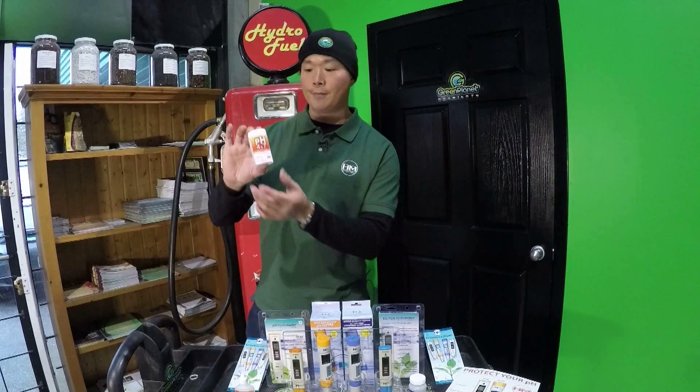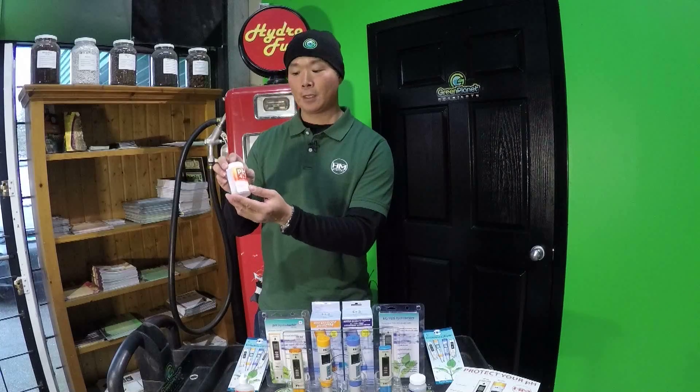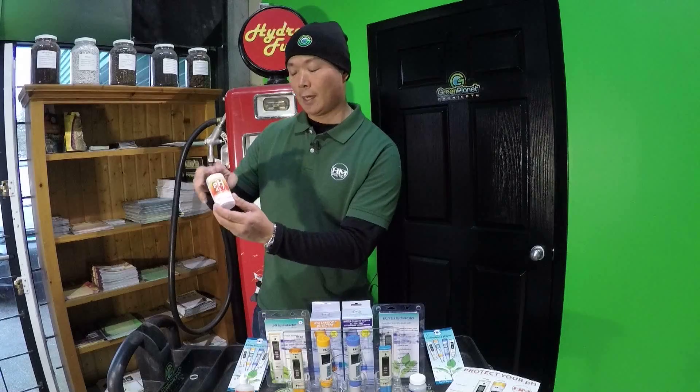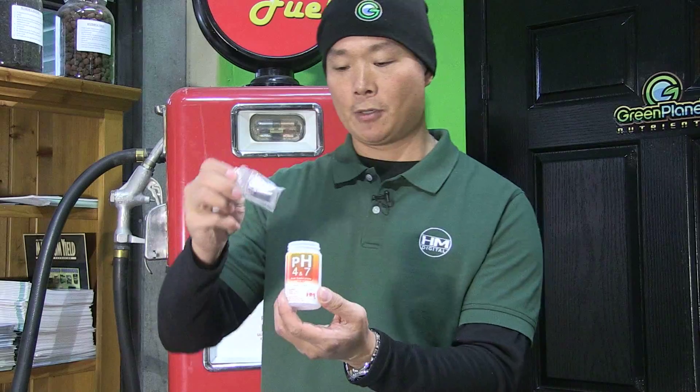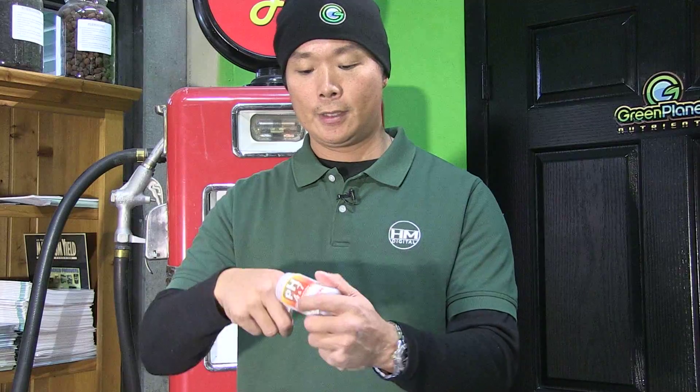This is not really full of liquid — it's actually 12 packets of powder: 12 with a 4 and 12 with a 7. The reason why it's a powder is because it's super light, easy to store, has infinite shelf life, and is really easy to carry around and ship.